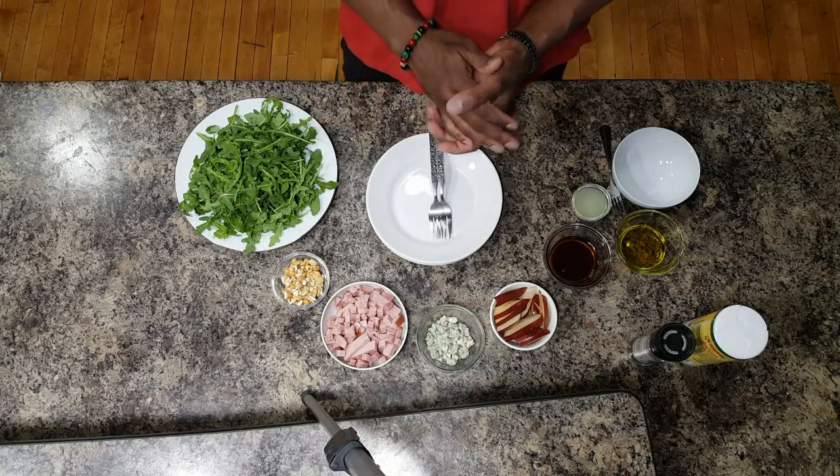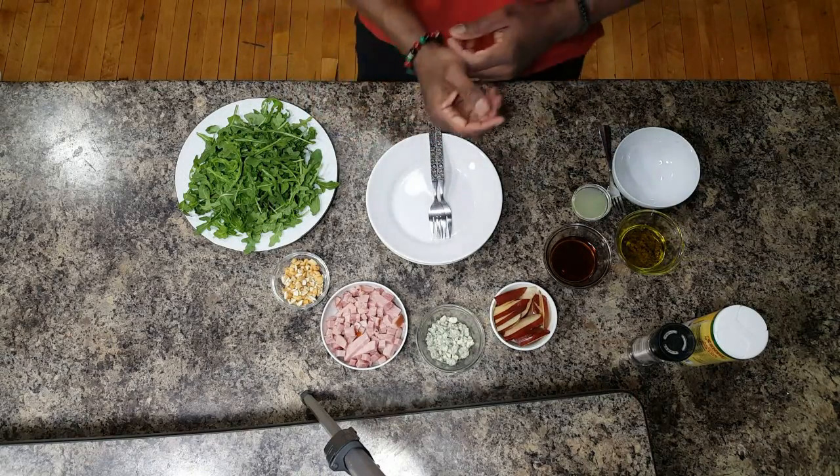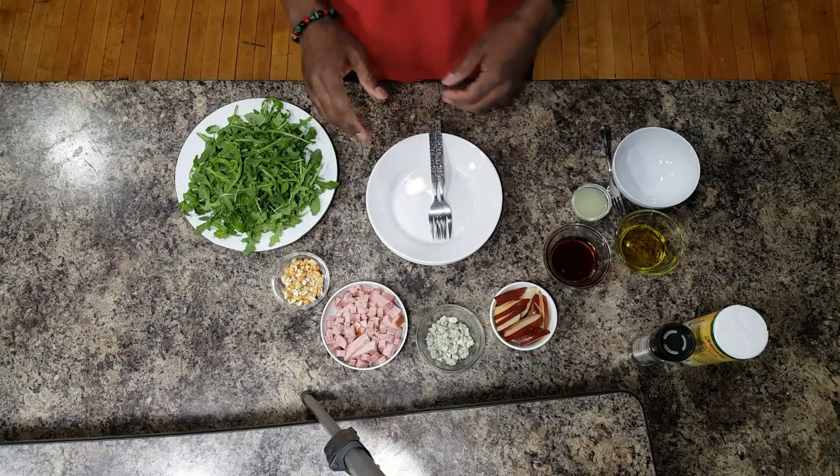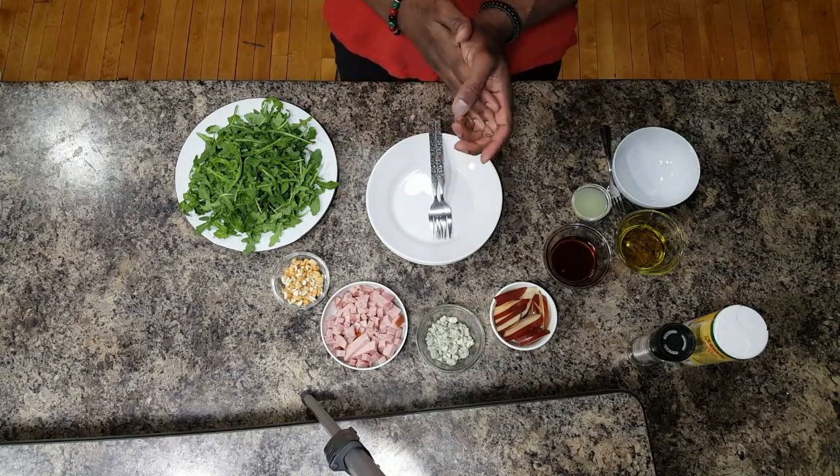How you guys doing? It's Robert with Rome Functional Fitness and Food. Today we're making a pear, ham, and arugula salad. It's gonna be pretty fan-dam-tastic.